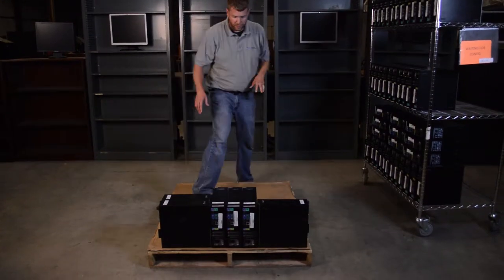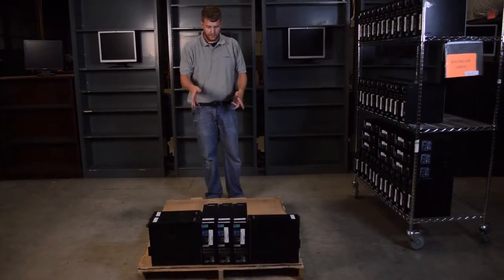Now that we've got the basic footprint laid out, we're going to go ahead and fill up the whole bottom layer.